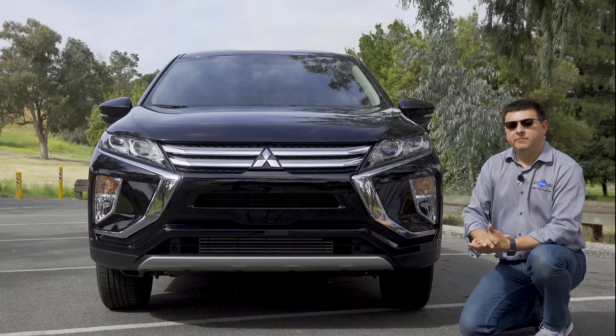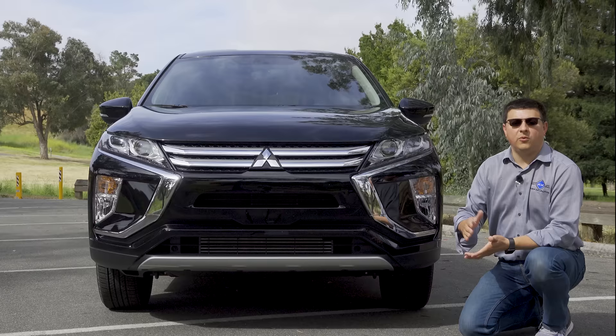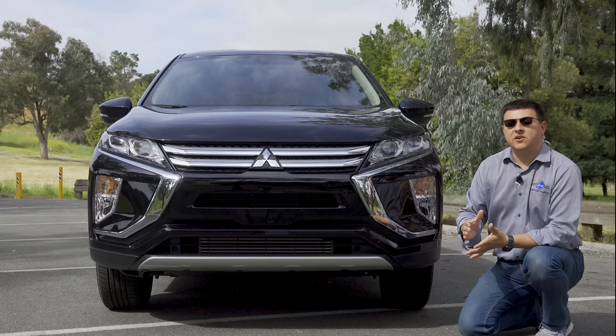Mitsubishi designed the Eclipse Cross to be the stylish alternative to something like the RAV4 or the Tucson, and they have priced this very much like the average compact crossover in America, starting at $23,295.